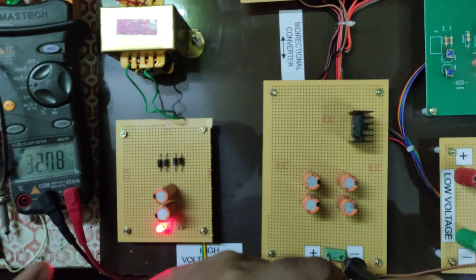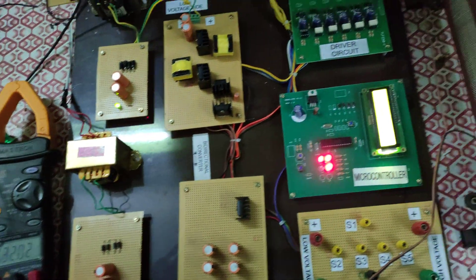The output is 32 volts DC. So the 13-volt input has been stepped up to 32 volts. This confirms the low voltage to high voltage configuration. Next, we will see the high voltage to low voltage operation.